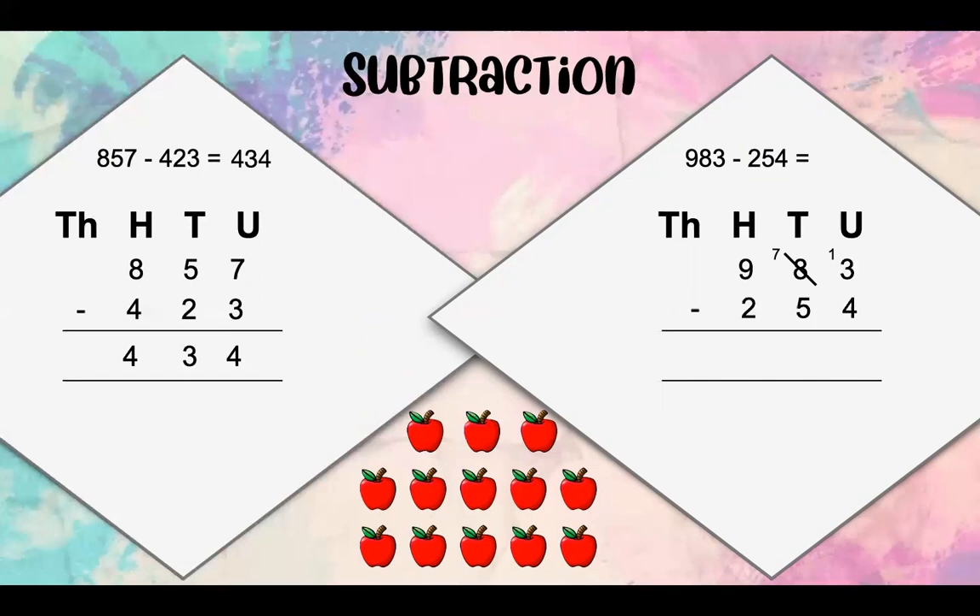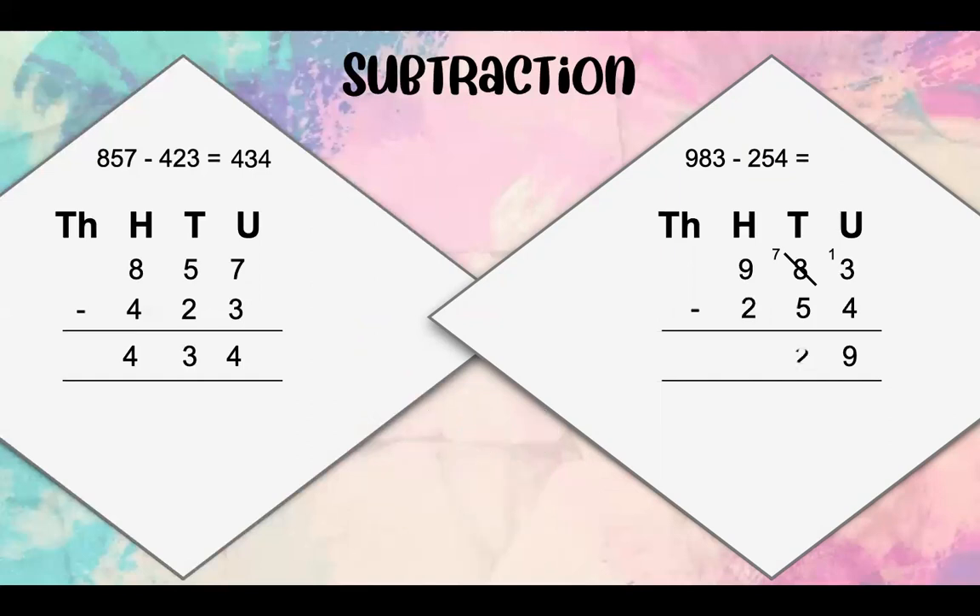13 take away 4 gives us 9 units. Then we have 7 tens take away 5 tens, which leaves us with 2 tens. Then we've got 9 hundreds take away 2 hundreds, which gives us 7 hundreds. Our answer is therefore 729.